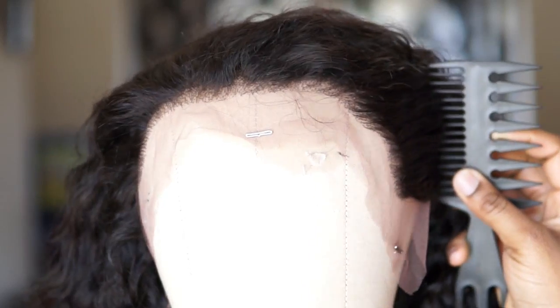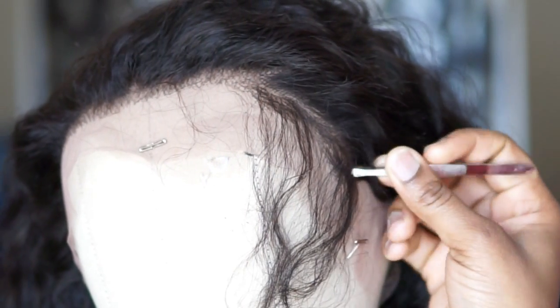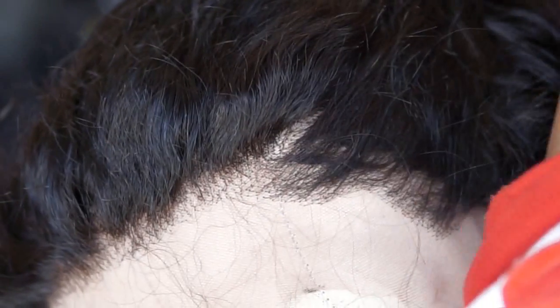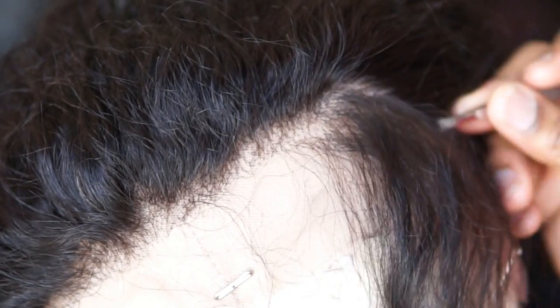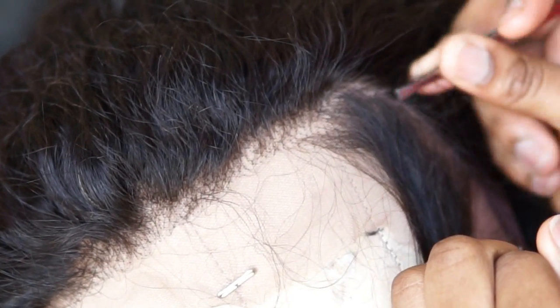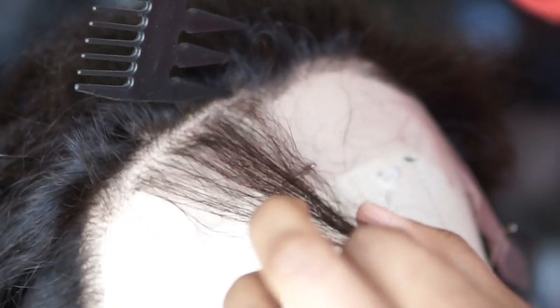So now I'm gonna go ahead and pluck the baby hairs. As you guys can see, I'm just going section by section and I pluck out randomly. I'm gonna do the same thing in the middle of the frontal, but I'm just gonna pluck out very little hair in front.